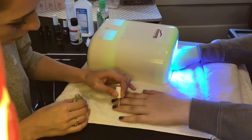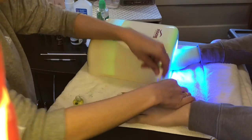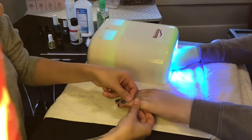The final step is applying cuticle oil to the cuticles. This helps add moisture back to the skin and it also helps your manicure look beautiful.